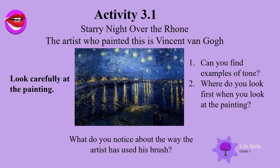Look at this artist. He is Vincent van Gogh and he painted this beautiful Starry Night over the Rhône. Study the painting carefully. Can you find examples of tone? Remember the different shades — see how the blue becomes lighter and darker. Where do you look first when you look at the painting? What do you notice about the brush the artist has used?